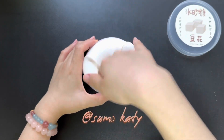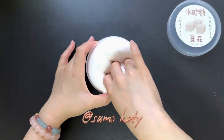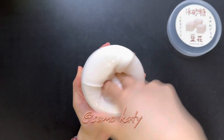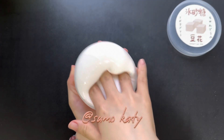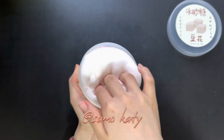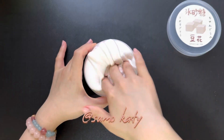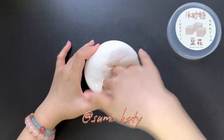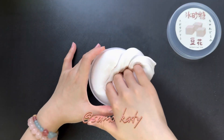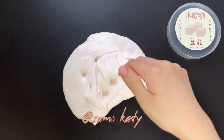So, let's get started. I'm going to go ahead and put it in the middle of the bag.